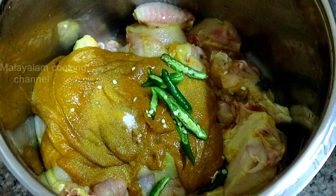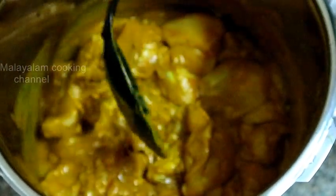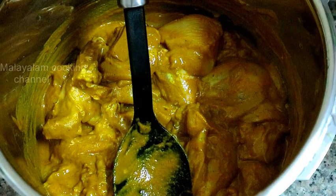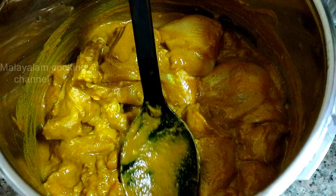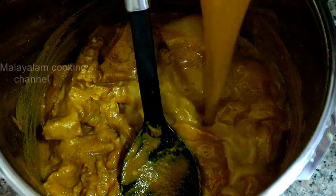I will mix the sauce. We are going to put in the sauce. Put some chicken in the sauce. If you are going to make the sauce, put some sauce in.